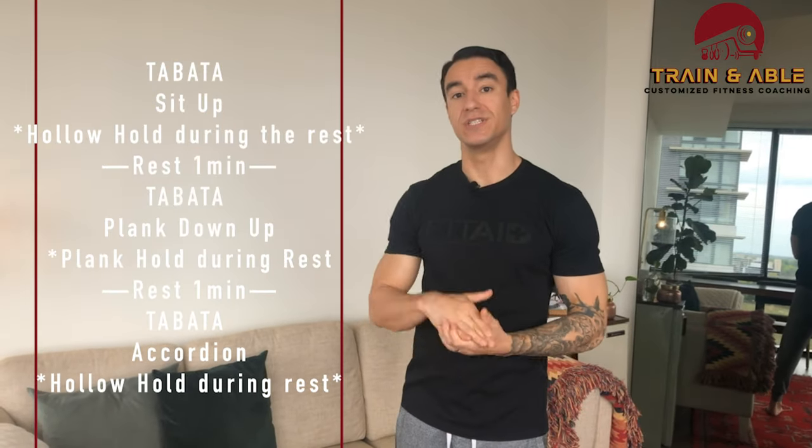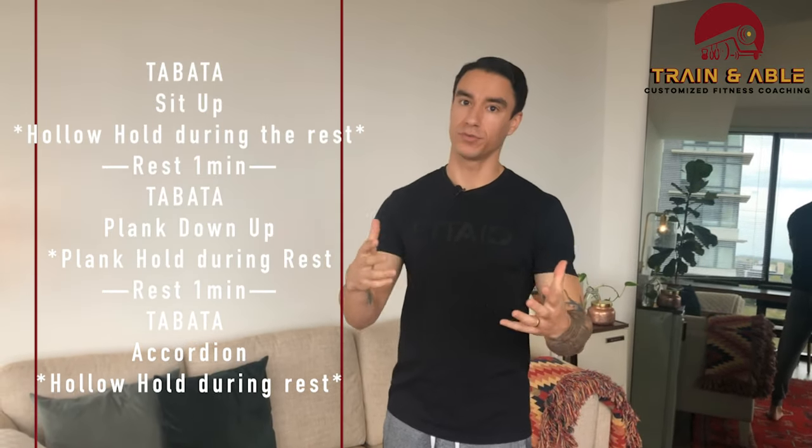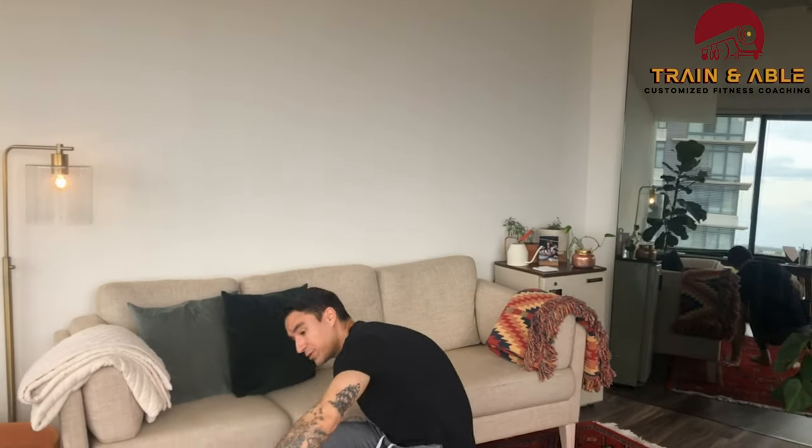Today we're going to be doing some abs, hitting the midsection. We're going to be doing three tabatas — T-A-B-A-T-A, super fun to say — which means eight rounds of 20 seconds on, 10 seconds off. But today we're still going to be doing something in our off period.